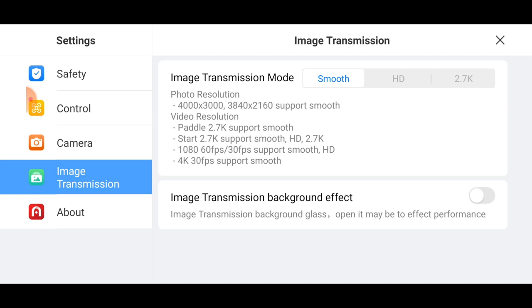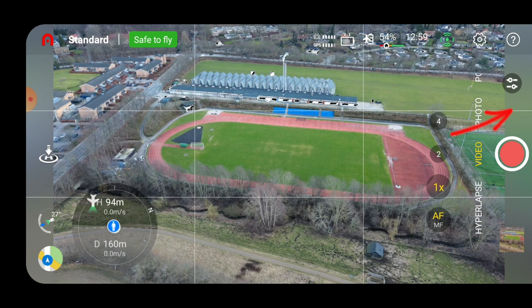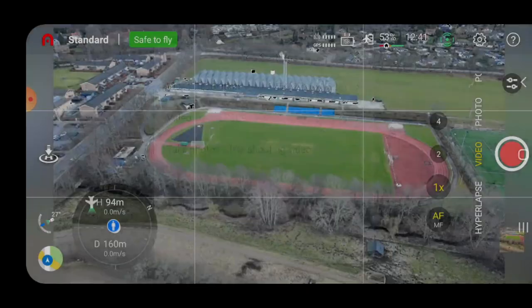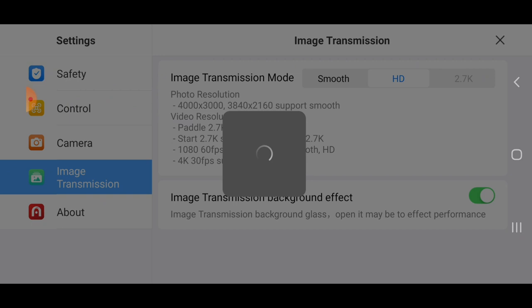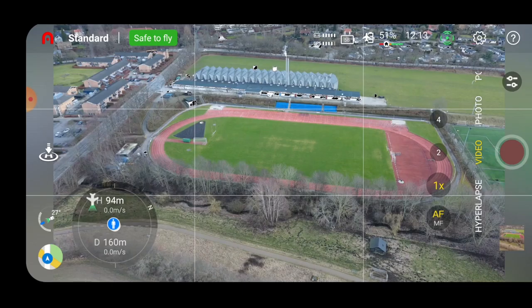Under transmission, you have the possibility to do an image transmission background effect. If you enable that, the lines on the side get frosted so they're not as apparent. You can switch between Smooth, HD, and 2.7K for the image transmission mode. I'm trying to switch to 2.7K but it seems I can only enable HD right now — maybe the drone is too far away, though it doesn't seem like it from here.